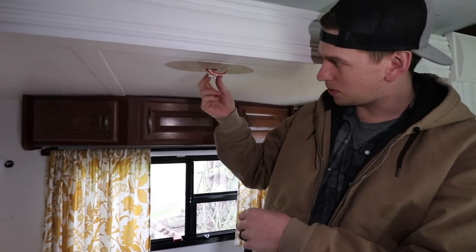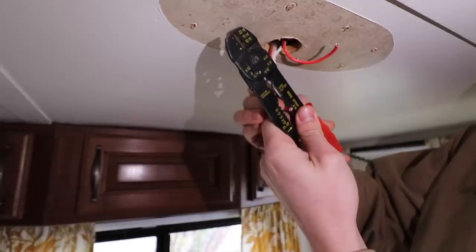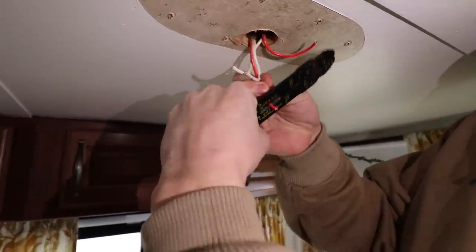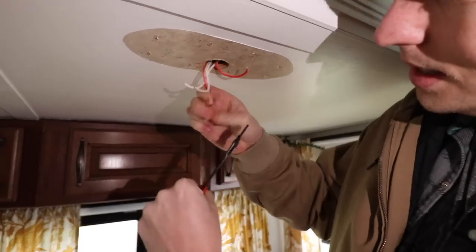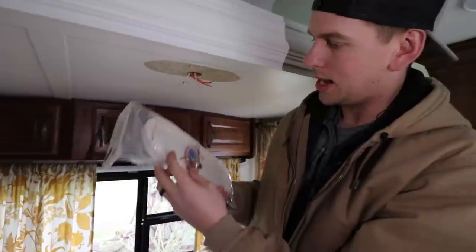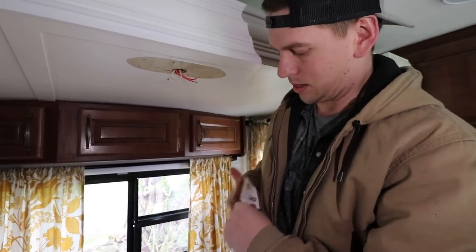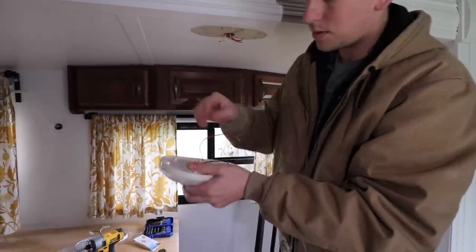Now I need to get a wire stripper and strip these wires, and then we will put the new lights on there. I desperately need a new wire stripper — this one is a hand-me-down from my late grandpa — but it does the trick. Now that we've got those ready to go, we're going to get our new light out. This one comes with wire nuts, screws to mount, and pre-stripped wires. Makes it a little bit easier.